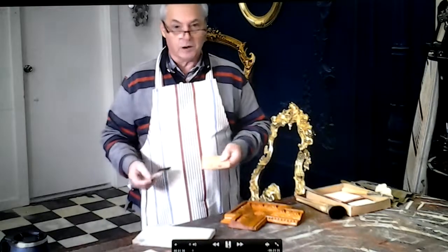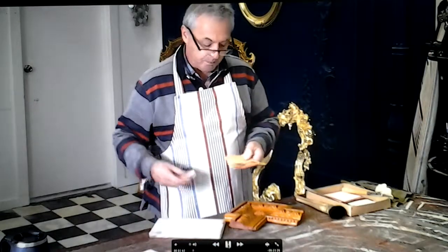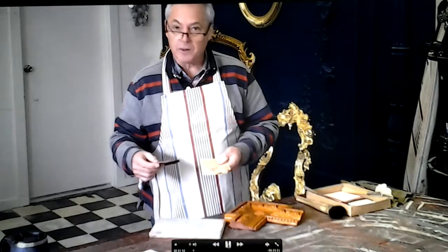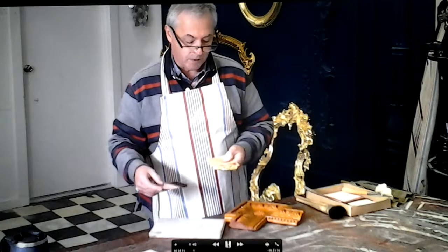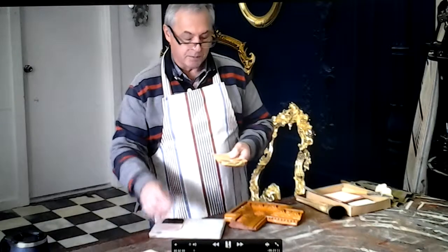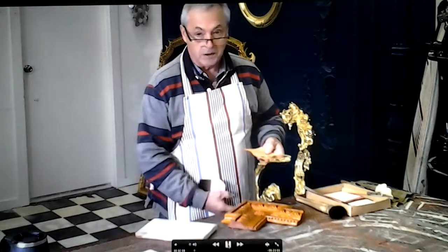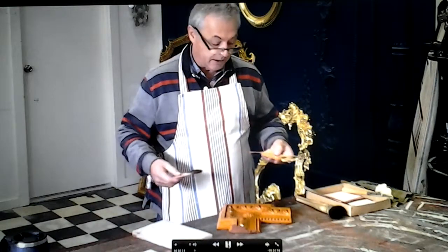I prefer the look of 24 carat gold. It is pure gold — there's nothing that beats the colour, there's no variation in the colour, it's 100% pure. These people I get it from now produce what they call double thickness, so it holds together and can still be pure. Again, it's a bit technical and over my head. I just need to know that I can work with it, that it's a true colour, and that it looks right and is desirable for our clients.